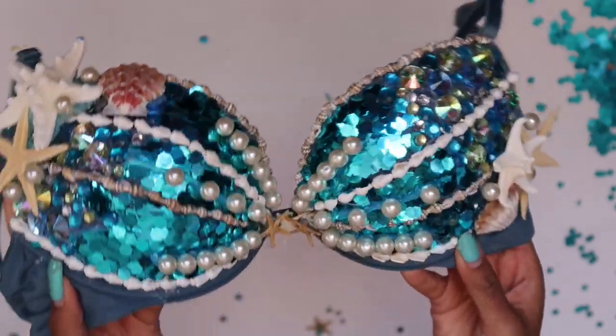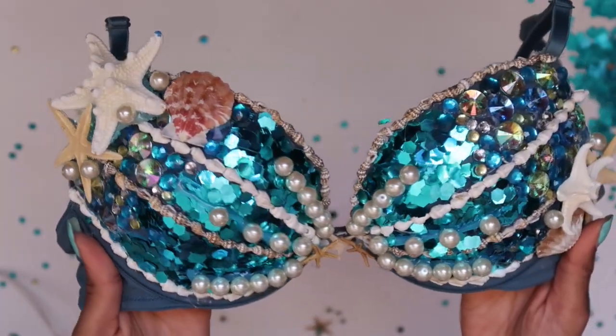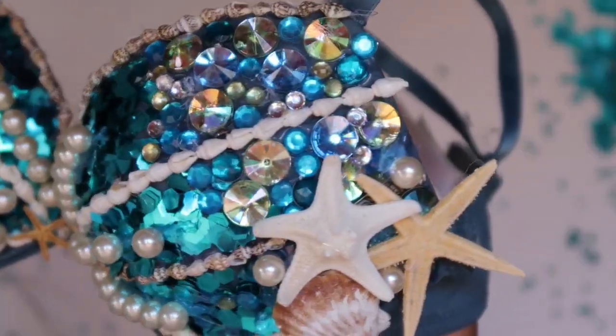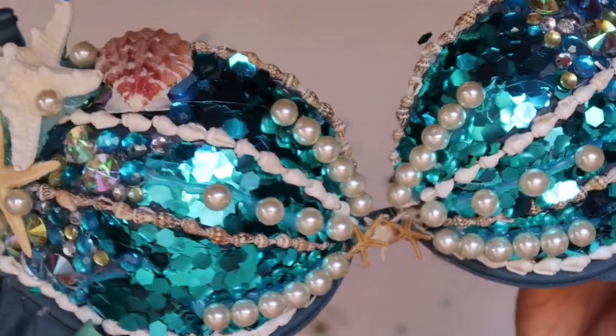This is the bra, guys — it is so pretty, it is so extra, it is so me. It's so under the sea, it's insane! It's so cute up close and far away. We have finished! It has been three hours since we started but I am not mad with the results at all.